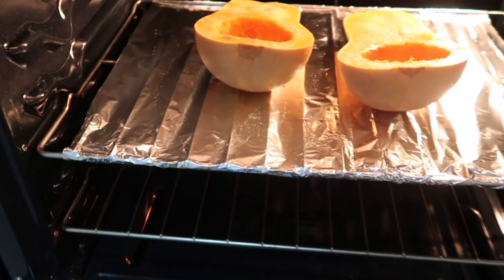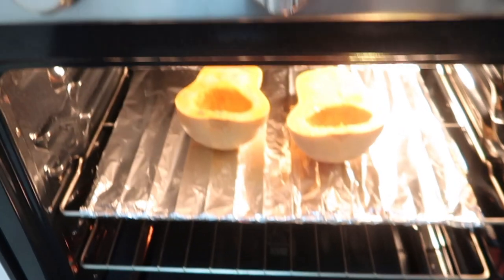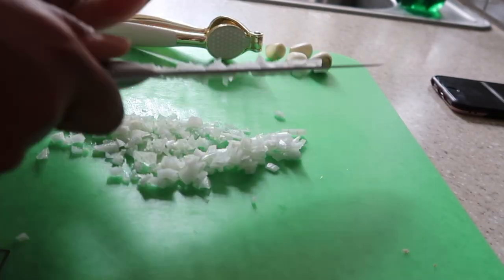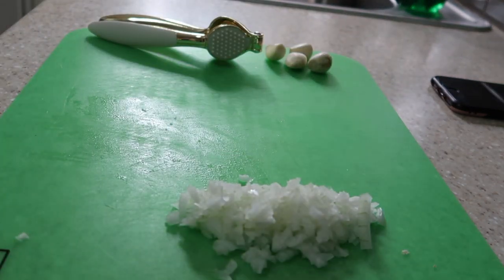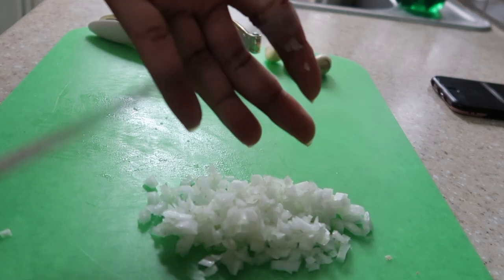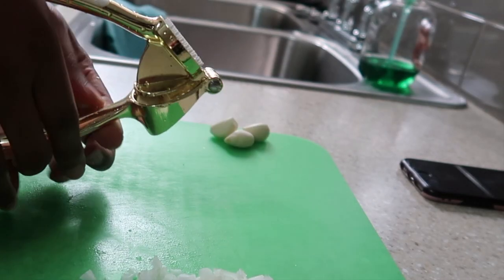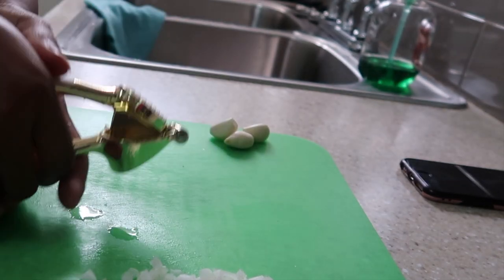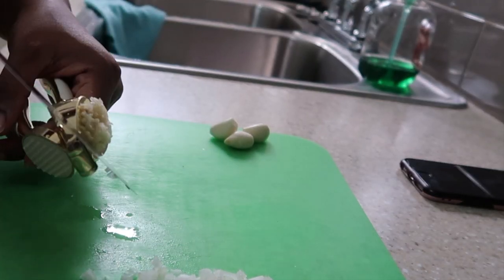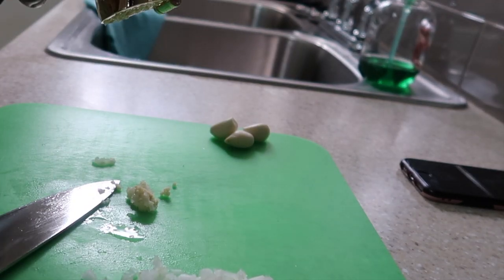It's actually supposed to be cut side face down, but I realized that like two or three minutes after I put it in the oven — so it was all good. Then I had to cut up about half an onion and mince four garlic cloves, making sure I get every single bit of that garlic minced and pressed through. I'm going to use all of it and make sure I don't waste any.